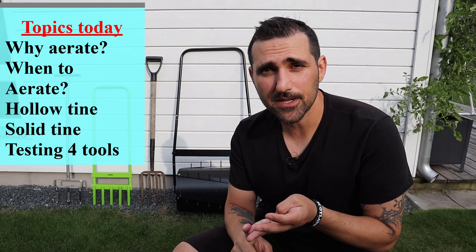Today I will be going over why and when you should aerate your lawn, the difference between hollow tine and solid tine aeration, and then I will be using four different tools to show you how you can manually aerate your lawn and get a healthier and thicker lawn. Make sure you stick around until the end because I'll show you an extra option that is the cheapest and easiest way to aerate your lawn.